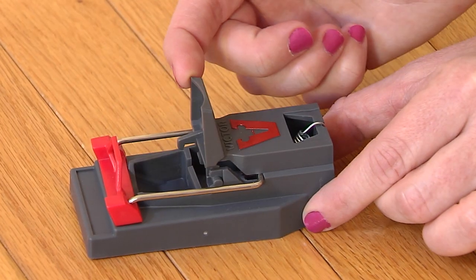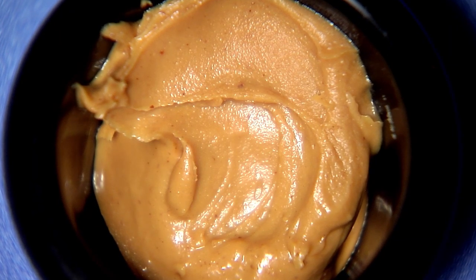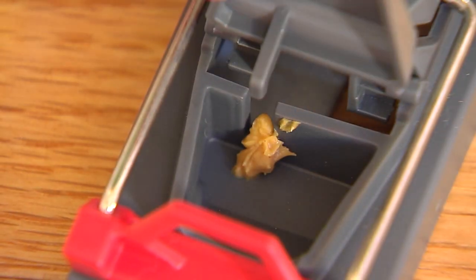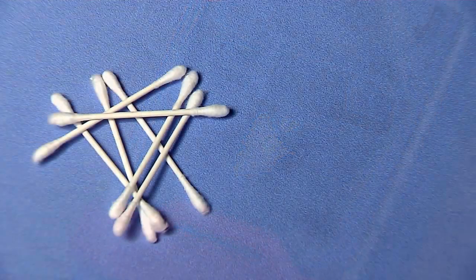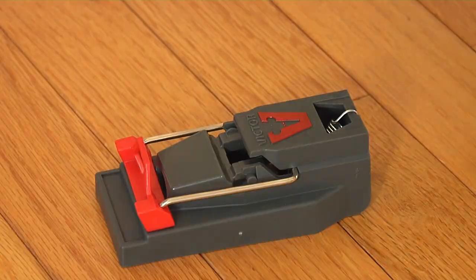Lift the gray bait cover. Bait the trap using peanut butter or anything high in protein like chocolate or hazelnut spread in the bait trough provided. Be sure to use a q-tip, toothpick or another tool to bait so your scent is not transferred onto the trap. Close the gray bait cover.